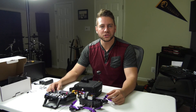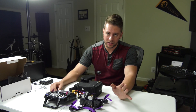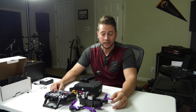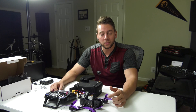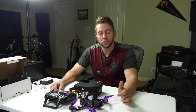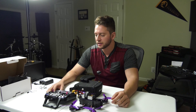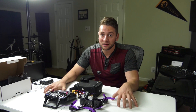The Eachine X220 Wizard — I'm really excited to try this out for the price point. It's amazing. I've looked at a bunch of different reviews and videos online, and everyone seems to say the same thing: it's a really good bang for your buck. Thank you to Banggood.com for sending me this. Let's go out and fly and see what this thing can do — it's going to be my maiden voyage.